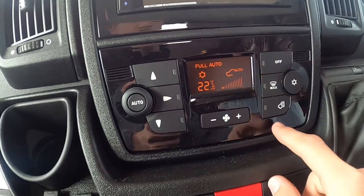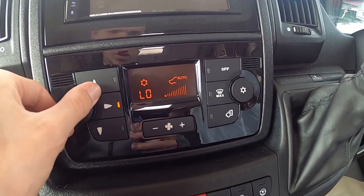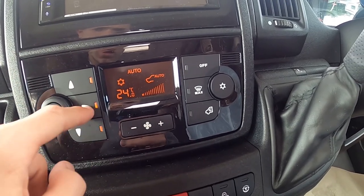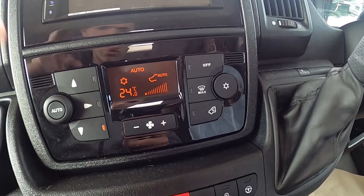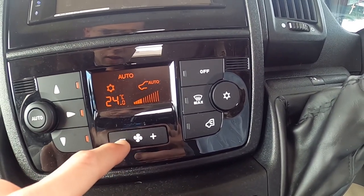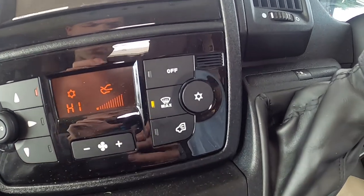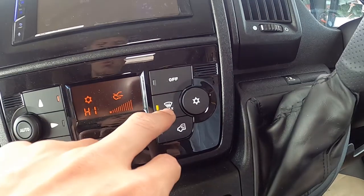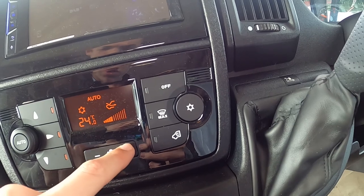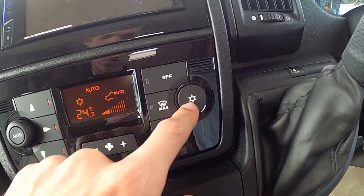Beneath you have your climate control — it's fully auto. Turn it to your temperature. Choose where you want the air to go: footwell, in your face, or up above. Fan speed. Recirculate the air. Put it on boost: if the screen starts to mist up, put it on max and turn this up and it'll demist your screen. You can have it off, but you can put the aircon on.